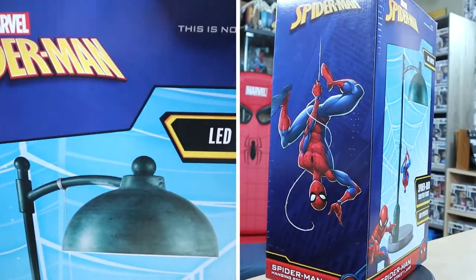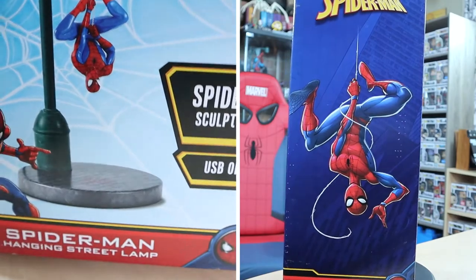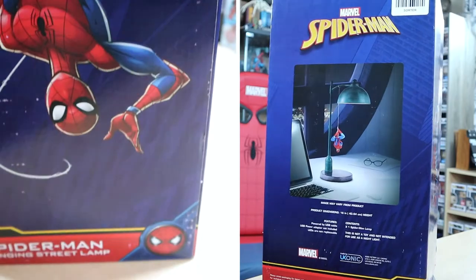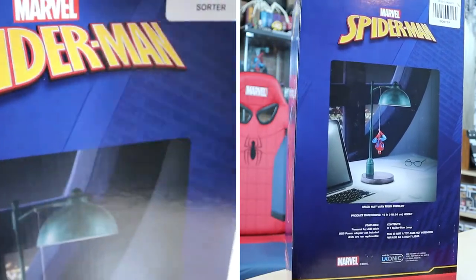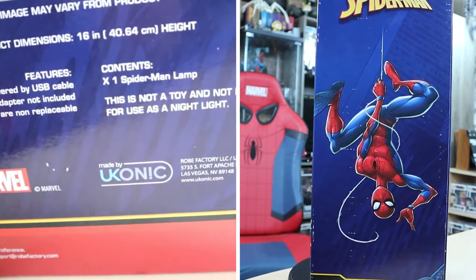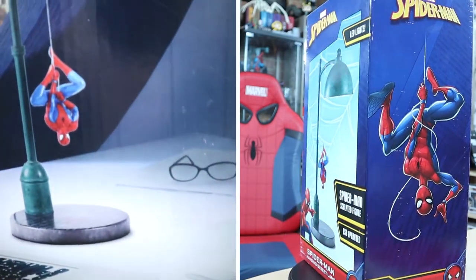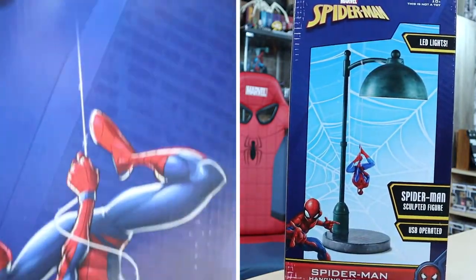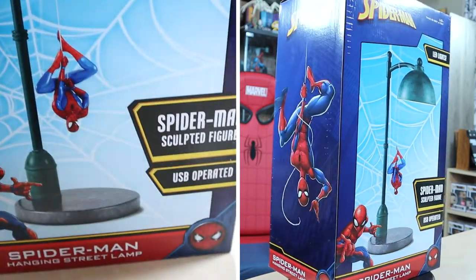I was gonna put it on my nightstand, but I don't think that will be the case anymore. This is the Spider-Man Hanging Street Lamp. It's Marvel — of course it's Marvel. It doesn't have a name brand from a major manufacturer on the box that I can see. It's just hanging there on a string, and you can tell where the string has been super glued at the top. Nothing's very secure on that, and I'm pretty sure I got a used one.